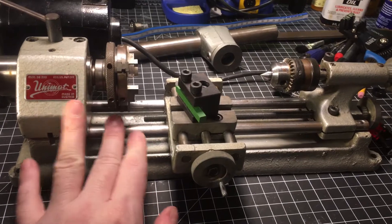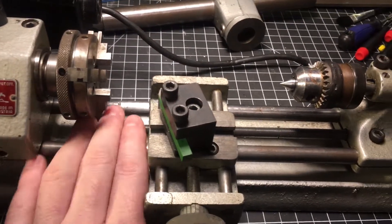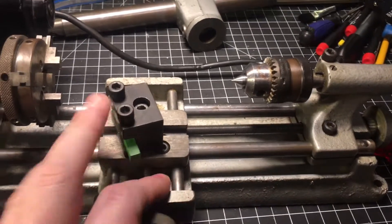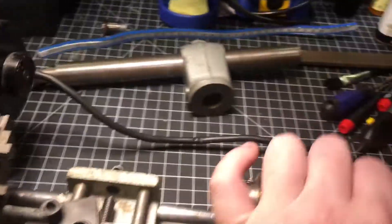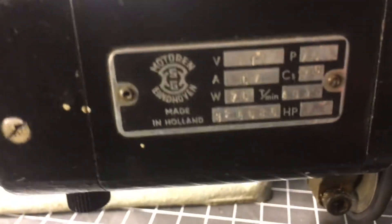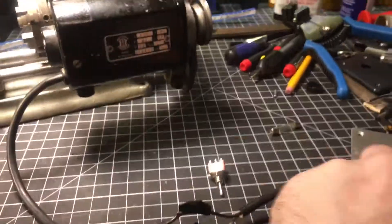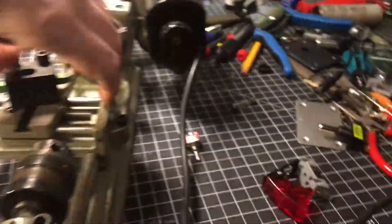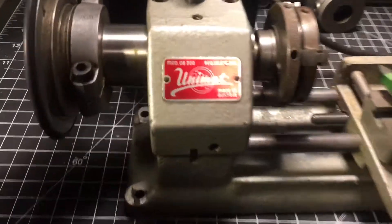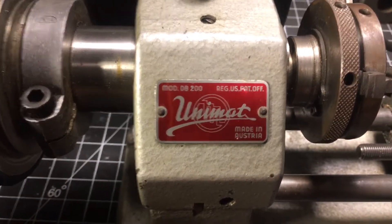For the age you can see the ways are in great shape — everything's in great shape. Let me turn it around and show you the stampings on the motor. Made in Holland, the motor, and the machine itself is made in Austria, which is most likely why it's still in such great shape. This is the Unimat DB 200 — and keep in mind, this is not the SL DB 200, this is just the DB 200.